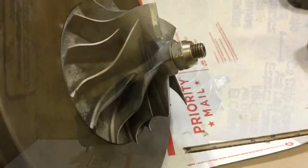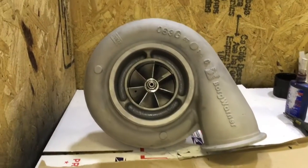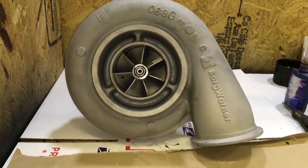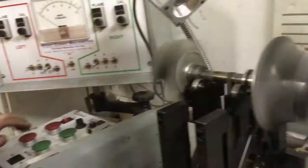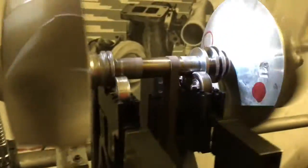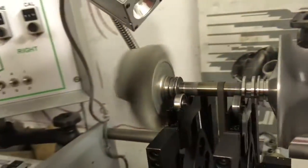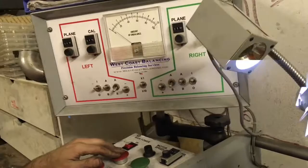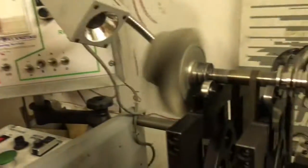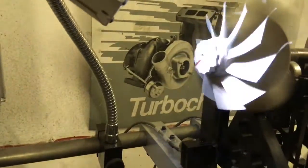Also make sure that you line up the balance marks if you had this assembly balanced. When we balanced this turbo it was originally three gram-inch off, which is actually in spec, but we were able to get it below one gram-inch. A strobe light will allow you to see any imbalance in the assembly — wherever the strobe light continues to hold a spot at the top of the wheel is where the wheel needs to be balanced. If the strobe light does not hold a consistent position and the needle on the meter feeds close to zero, then the part is perfectly balanced.